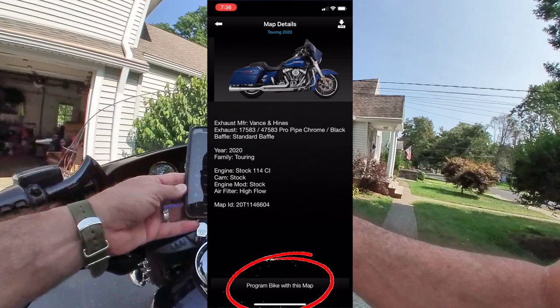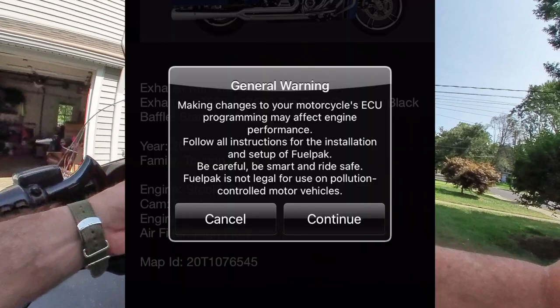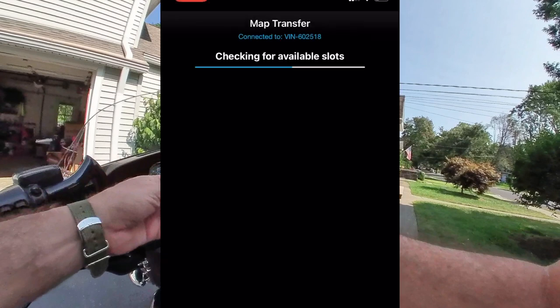Program bike with this map — click this. It gives you all the information that's needed. Make sure it's the right one. And now, program. Once you click that, it says read the warning. But go ahead and click continue. And at this stage right now, it's going to send the map that comes on the fuel pack and send it to the ECU on your motorcycle. It's transferring the map. And once it's done, it's going to tell you to turn off the bike for 30 seconds. Flashing new map to bike, as you can see right now. What it's doing — it's taking the map that it has on the fuel pack itself that you chose, and it sends it to the ECU. It programs the ECU, it flashes it.